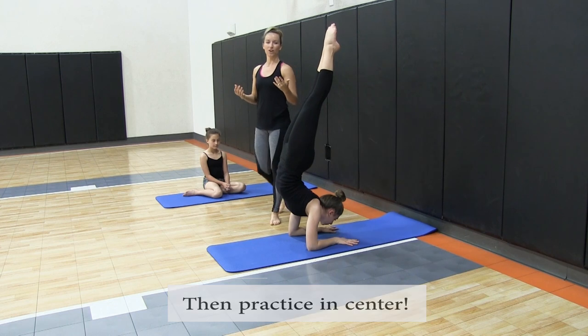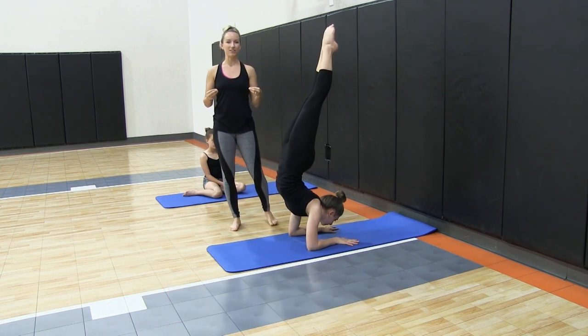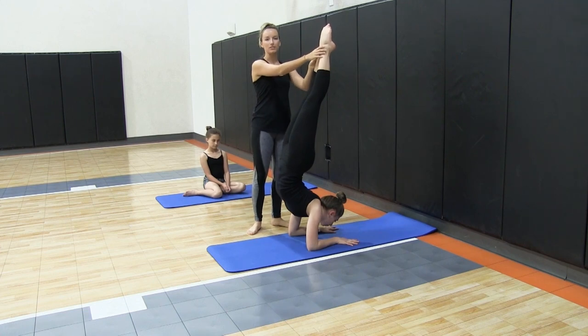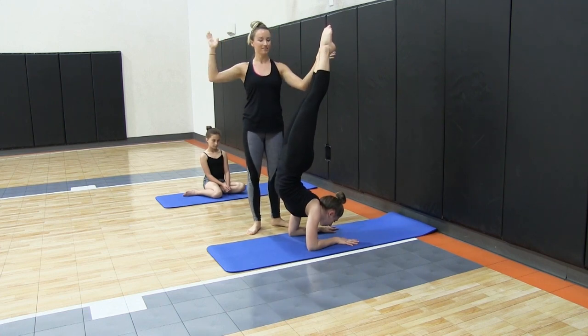Once your students get more comfortable, you can take it directly into the center and practice balancing. Once they're feeling strong and confident, you can take it out to the center and start picking up and holding. If you need to spot them, you can do so — if not, they've got it.